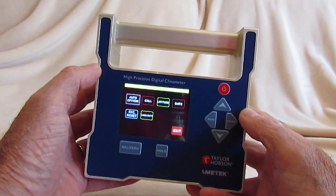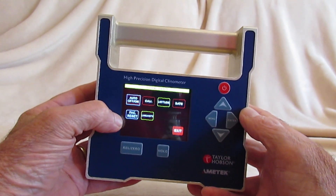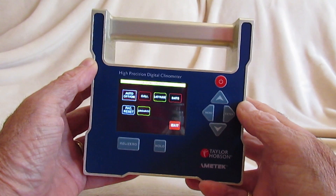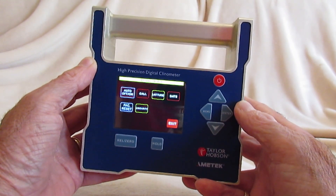The time and date can be entered after a new battery has been inserted. We can return to factory default conditions and adjust the linearity of the gauge at a future date using a high-precision small angle generator.